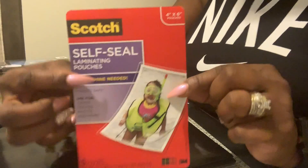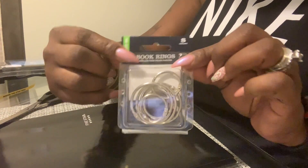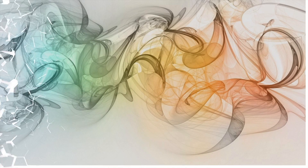Don't forget when you go to Walmart, you want to look for the self-sealing laminating pouches, the book rings, a nice pair of scissors, and make sure you print out your luggage tags from the Carnival website. If you haven't liked or subscribed to the channel, now is the time. I'm giving you all the information you need for your next cruise.